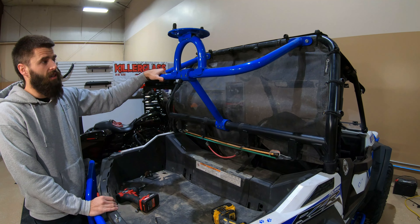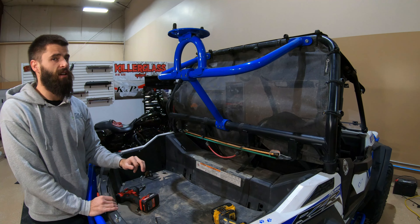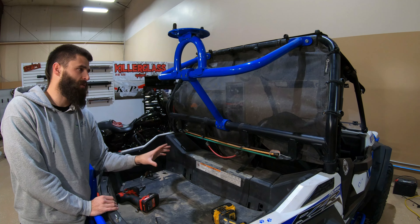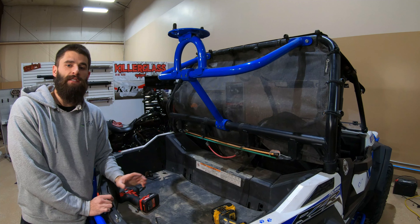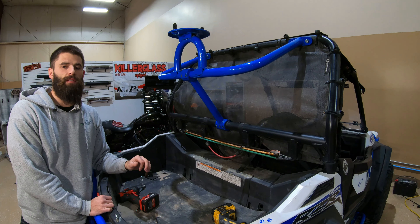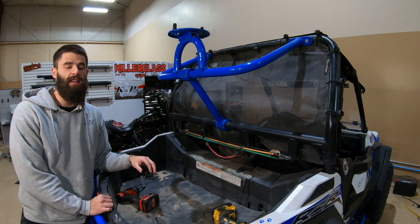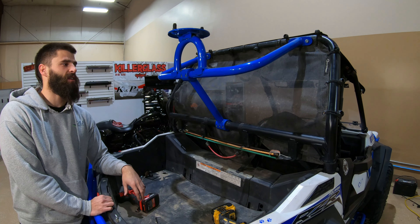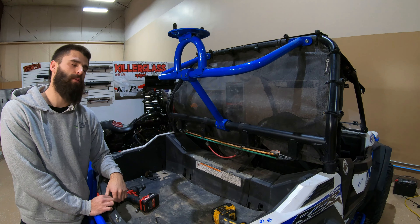That's all there is to it — just a couple bolts to get that on there. Be sure to hit that subscribe button down below. Also be sure to check us out on Facebook and Instagram, because not only do we have products for other Polaris models, we'll also be coming out with products for the Can-Am and Honda Talon as well. Be sure to check us out there so you can see the new products we're coming out with. Thanks for watching.